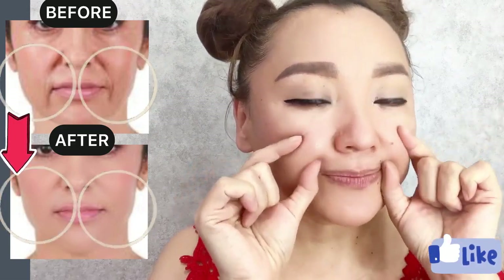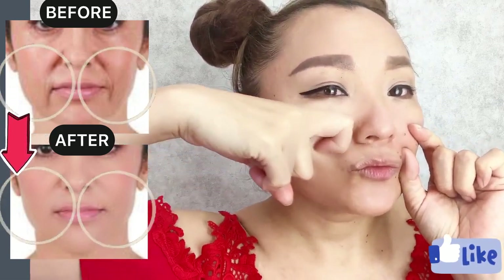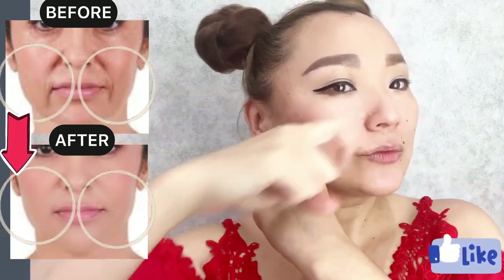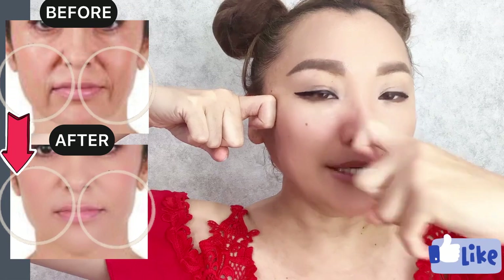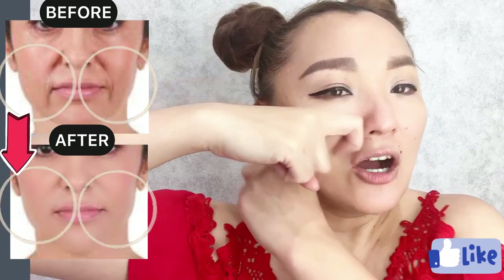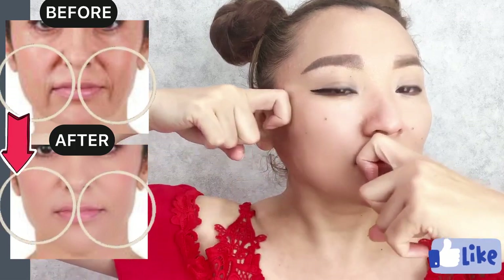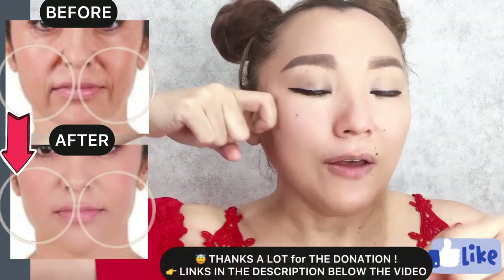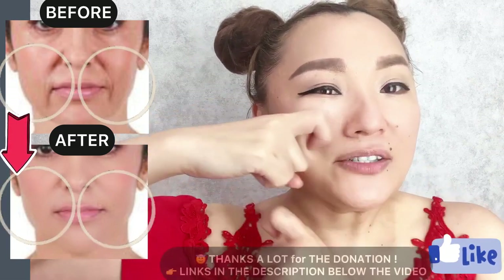How to smooth smile lines and how to get rid of the nasolabial folds. Bend your index fingers and do stroking motions from the nasolabial line towards the temporal area. There are zygomatic muscles, so we are relieving the strain of these muscles.